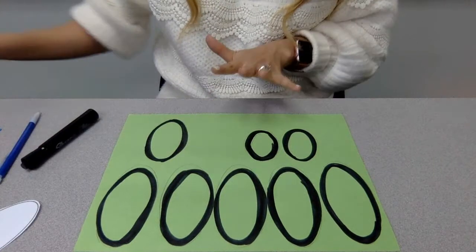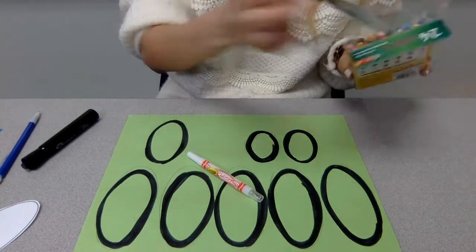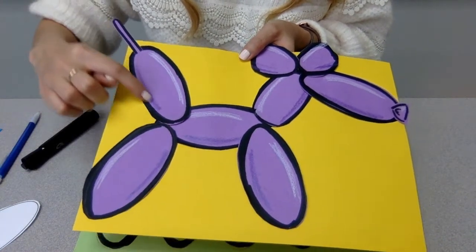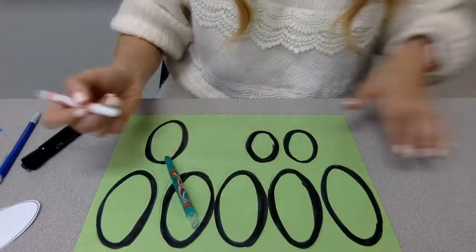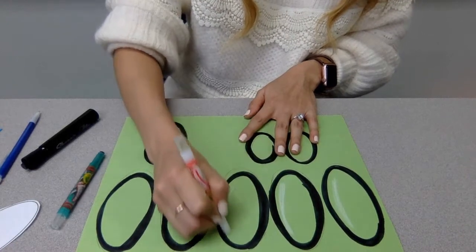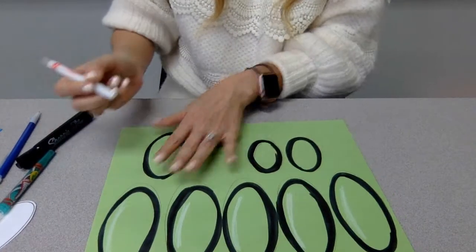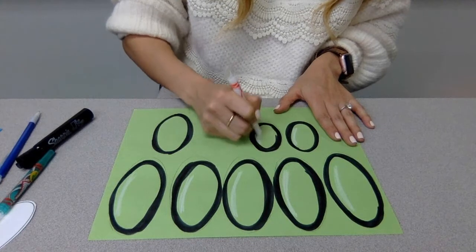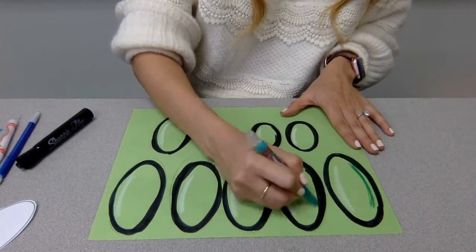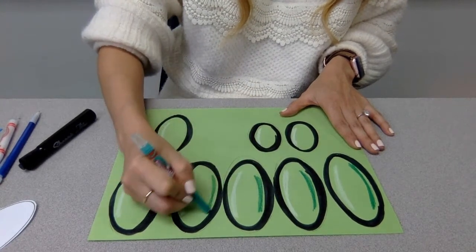So I have green paper here. I'm going to get my white crayon and then a darker shade of whatever color construction paper you have — so a darker green. On my example I used purple paper with a darker purple crayon. I'll start with the white crayon on one side of each piece, and then take the darker crayon and do the other side. You can actually see it coming to life and gaining dimension — these don't look like flat ovals anymore.